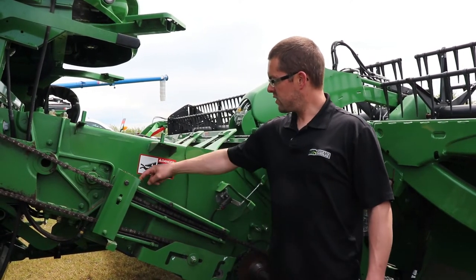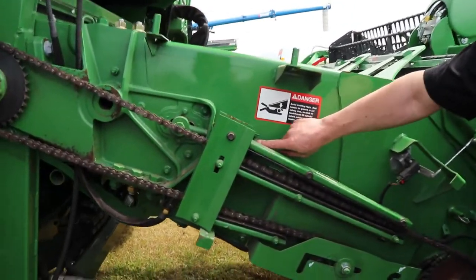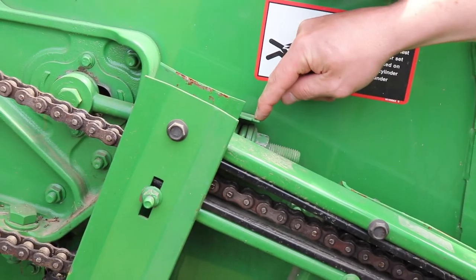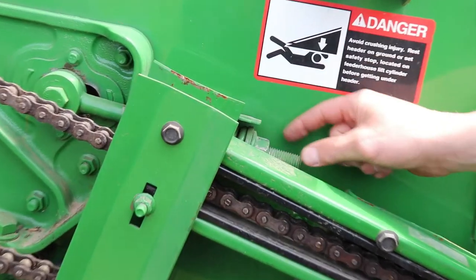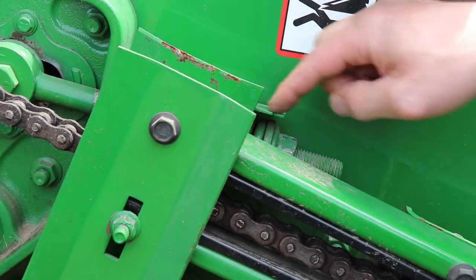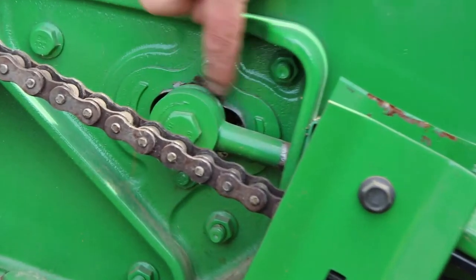There's a sight gauge on the side here with a notch. Basically when the chain is tight you want to have that washer sitting right in that groove right there. You tighten this nut with a 30mm wrench, and after that's tight you want to have a look on the side here and just see what kind of gap you have on either side.